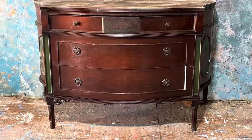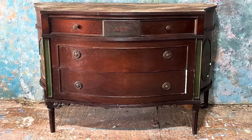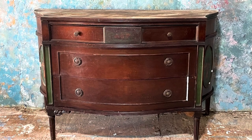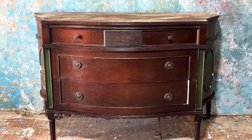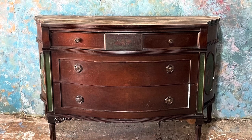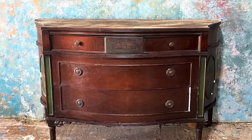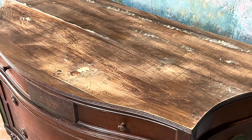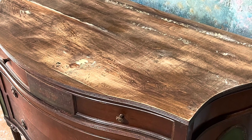Hi everybody, it's Casey. I wanted to go over this piece with you really quick. This is just getting started on it — day one of painting. It was a Facebook Marketplace piece. I paid $150 for it. Normally I wouldn't pay that much for a small buffet dresser, but this is a unique piece.